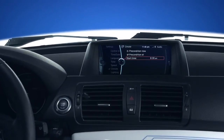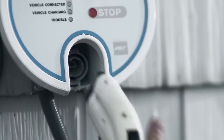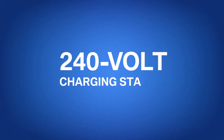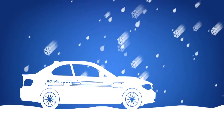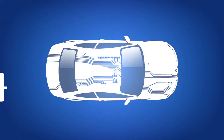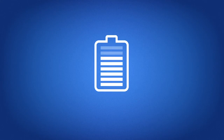You can set your Active E to begin preconditioning at a certain time, whether you're connected to a 240-volt charging station or merely relying on your battery alone. Preconditioning while connected to a 240-volt charging station is the best way to preserve your car's driving range. During months when weather can take a drastic turn, it's especially helpful to use preconditioning while connected to the grid. For instance, if you're leaving for work at 8 a.m., you can set the process to begin up to an hour in advance to fully remove any frost from the car's windshield and get the cabin nice and toasty without taking away from any charge levels.